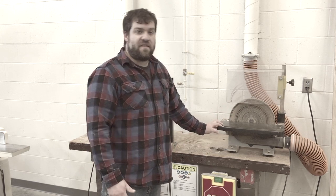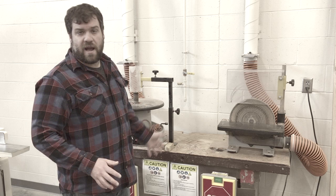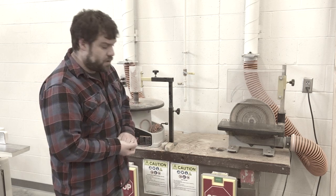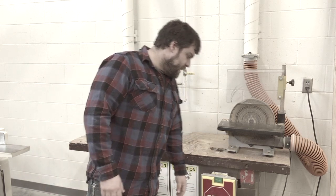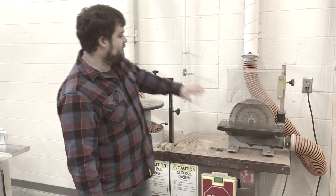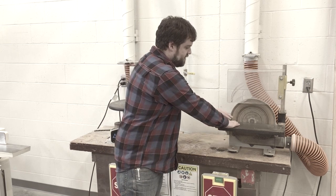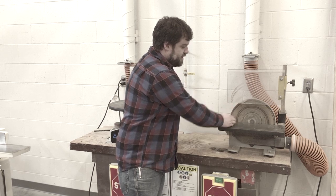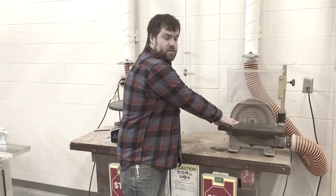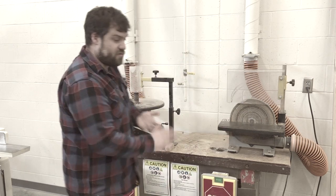How do you sand safely with this? Really, you don't need any helpers — this is a one-person job. You need to make sure to feed it in correctly. If you're on the disc sander, it spins in this direction, so you want to make sure that you're feeding it onto the left side of the disc. That way, as the disc spins, it's trying to pull the workpiece down into the table, which is safe. If you're over on the other side, it's going to try to lift the piece — it can cause it to chatter and bounce, maybe rip it out of your hands, and wreck what you're working on.